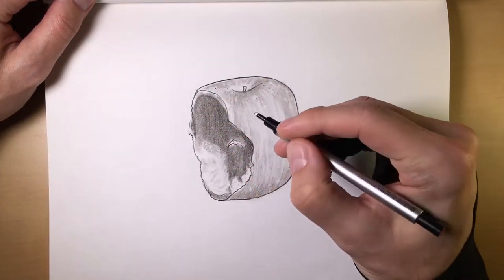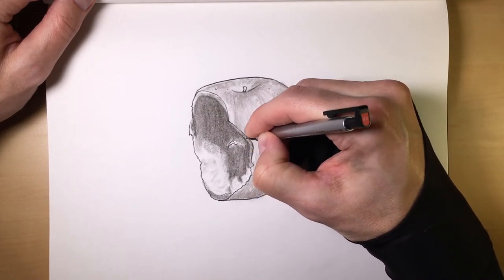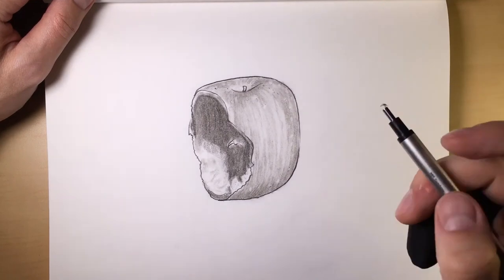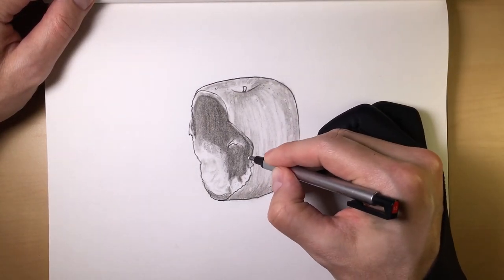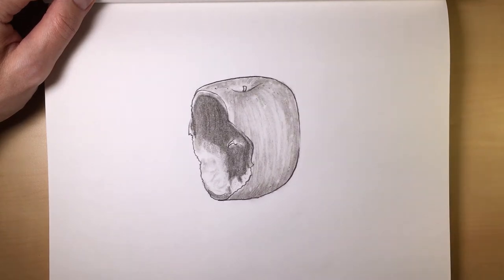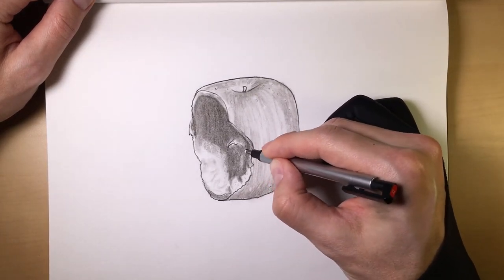That's the thing about it — charcoal is extremely forgiving, especially if you have the right tools. There's not too many things that you can't do.